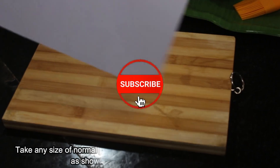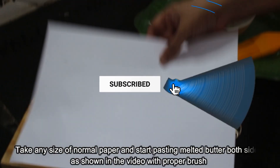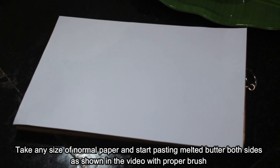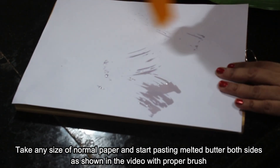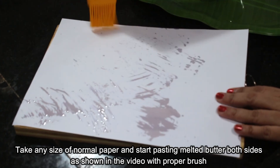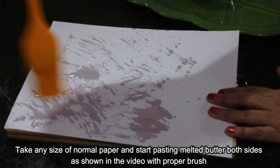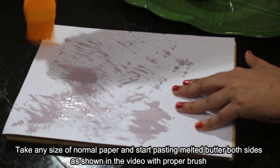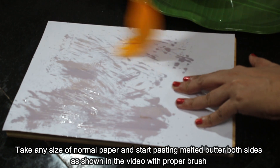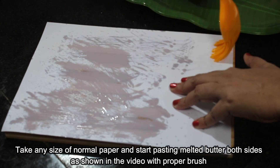Now we are going to use homemade butter paper. I am going to use this paper — I have already melted the butter. I am going to use the oil in the water and the butter paper. I am going to put it in the market, so I am going to get rid of it.